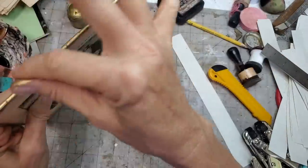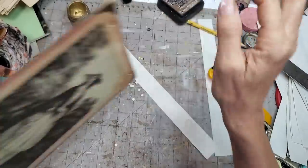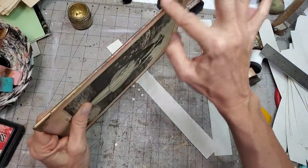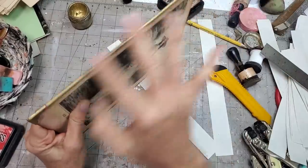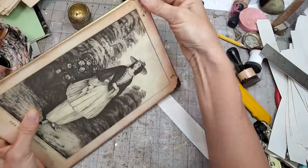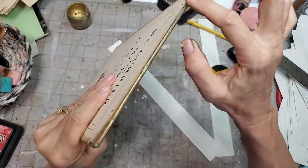Anybody know when the baroque period was? It was probably before the 1800s — probably like 1500s or 1600s or something like that. I'm guessing, thinking back to my art appreciation class in community college. I knew it for the test, then it was gone. Yeah, that happens, right?